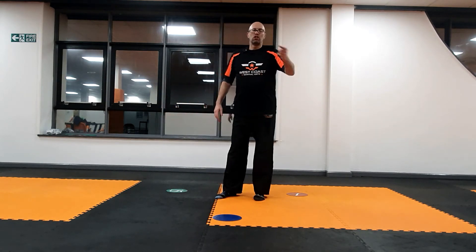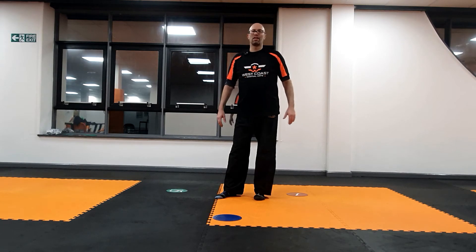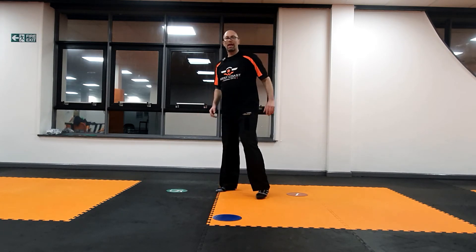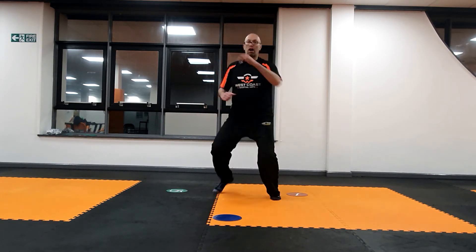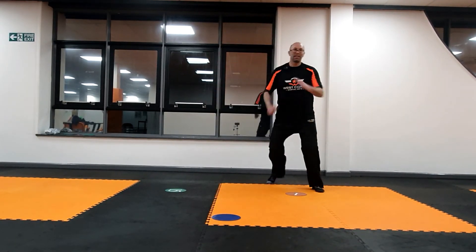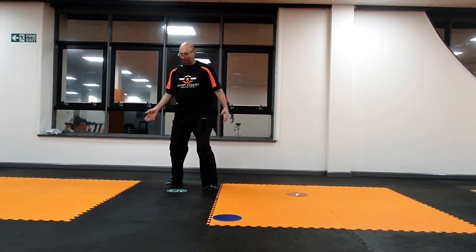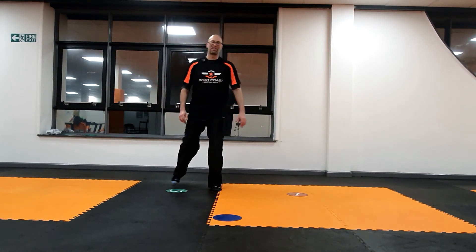Once they've got the punch in, you can keep variety, which keeps it motivational and exciting for the kids, by changing their front punch maybe to a kick. So if you say blue — boom, it's a straight kick. Red — there it is. Green, green — try to catch them out. We're already on green — can't trick them.